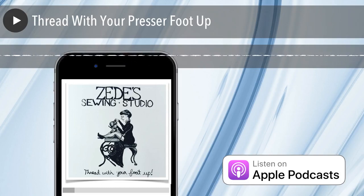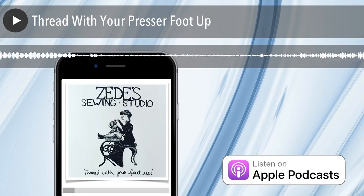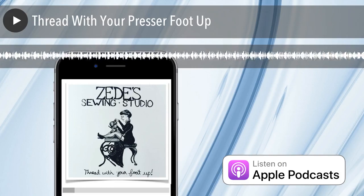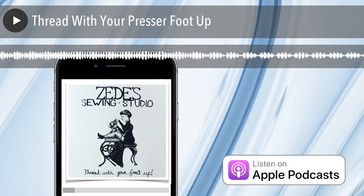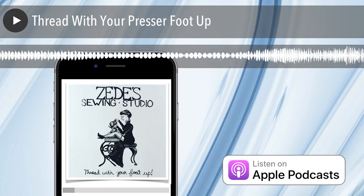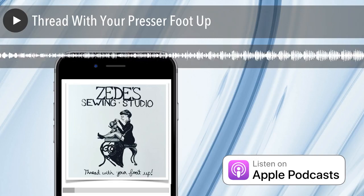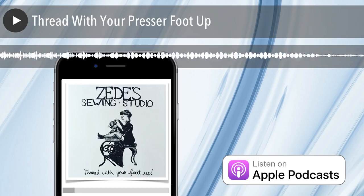Bobbin threading is also very important, but let's drop the big truth bomb: if you have birds nesting underneath your project — looping, thread trash, all that — underneath the project on the side near the feed dogs and the bobbin, it is actually a top tension issue. As well as the opposite — if you have thread looping on the top or thread not going to the bottom, it means you have a problem in the bottom. So if you have ugly on top, you've got problems on the bottom. And if you have ugly on bottom, you're having problems on top.